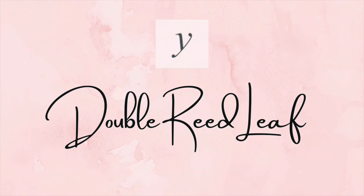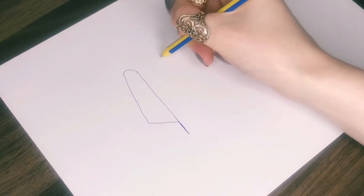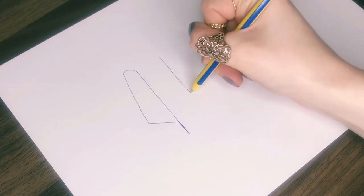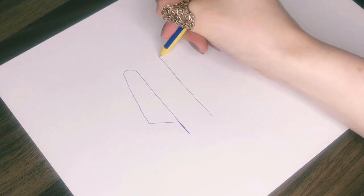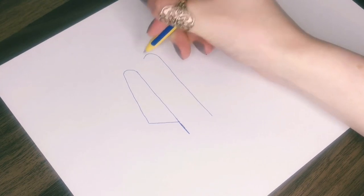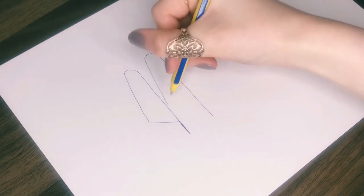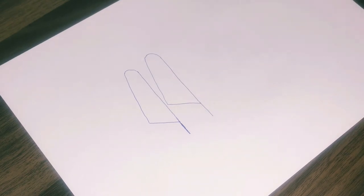To turn it into the double reed leaf for a Y, you need to add another one. Do the same thing again with a vertical line to start, a small curve at the top, a long diagonal, and then a shorter diagonal to join it up. As you can see from mine, your two signs probably won't be identical, but it's good for them to be pretty close.